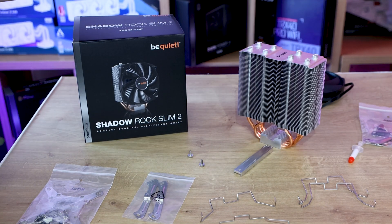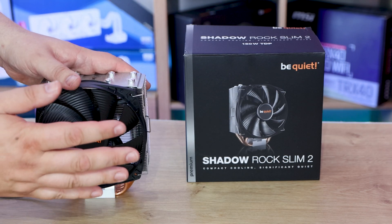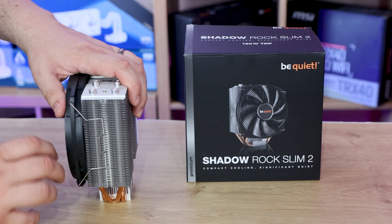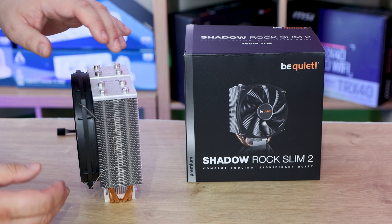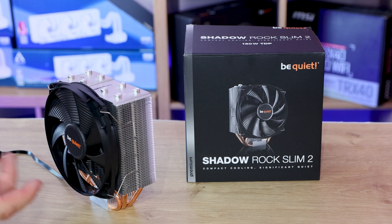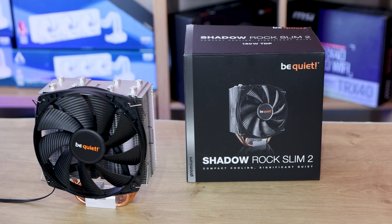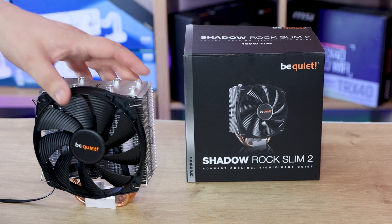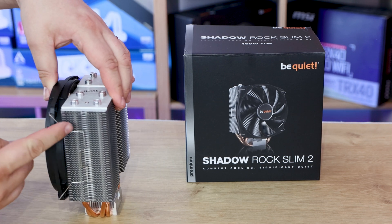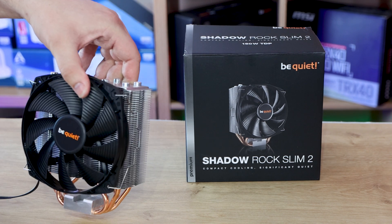And other than that we've got the cooler itself. As you can see I've attached the fan onto the heatsink. It can be a little bit fiddly to get it all connected, especially if you're holding one bit and trying to clip the other. If you persist you will get it done. They say they're making it easy to mount to the motherboard, though the fans can always be a bit fiddly. The good thing is it does come with extra brackets so you can add another fan on the back for a push-pull configuration.